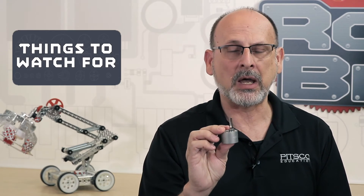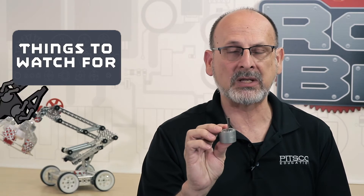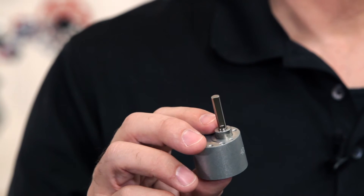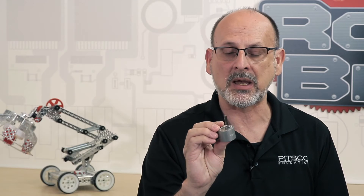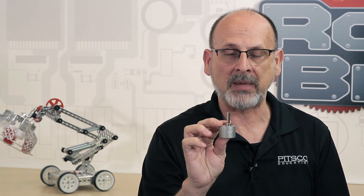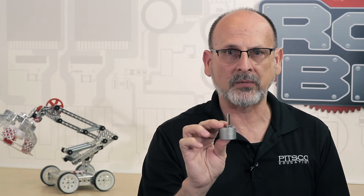Troubleshooting: when you open these packages, they come with the mounting screws. Make sure that when you open the package, you don't lose those — those screws are small. You also want to make sure that you don't strip them when you tighten them onto the motor body. Alignment: it does have alignment pins, so make sure everything is in alignment when you mount it on the body of the motor. We will do another video that actually walks you through that, so look for that.